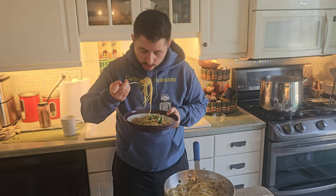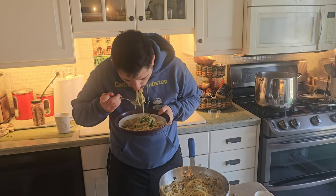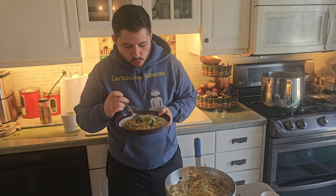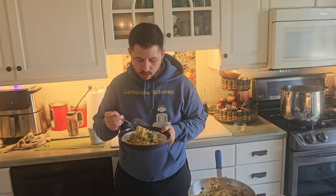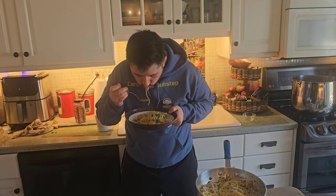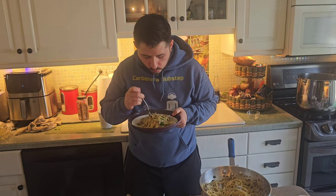Alright, we'll give it a shot here. If you're new here, please like and subscribe to the channel — we highly appreciate it.